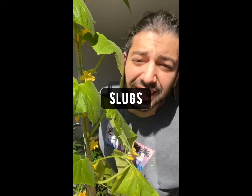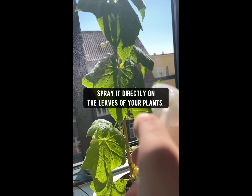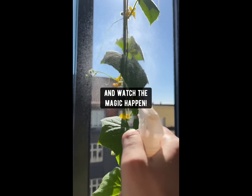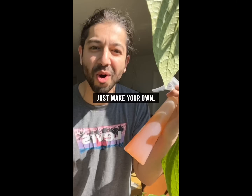This is going to keep away aphids, slugs, spider mites, and other types of insects away from your plants. Spray it directly on the leaves of your plants and watch the magic happen. So don't buy those crazy expensive insecticides at the store — just make your own right at home.